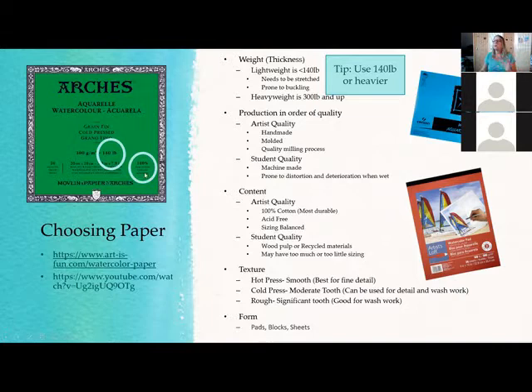Let's start with paper. There's a range from 100% cotton, which is the highest quality, down to a mix of paper fiber. They usually don't give the ingredients if it's not 100% cotton, so if you don't find '100% cotton' written on there, it's not. It could be a mix of cotton and paper fiber, or just paper fiber, and there's a range of quality within that.